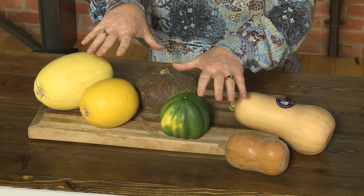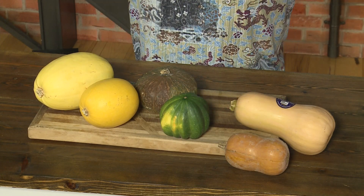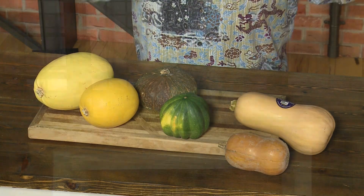Number two, these are loaded with vitamin A. What do our eyes need in the wintertime? Vitamin A — because it's darker in the winter, we need to see better. So we need to eat more hard winter squash in the winter. I'm Michael Marks, your produce man.